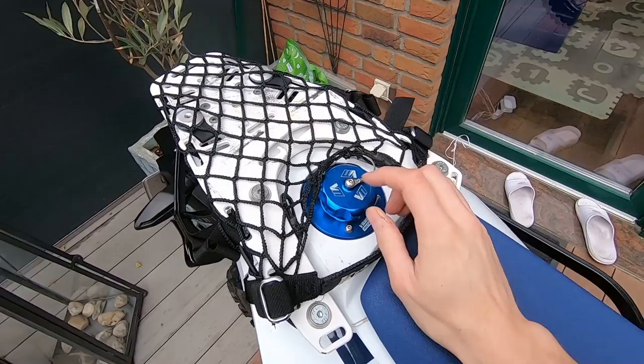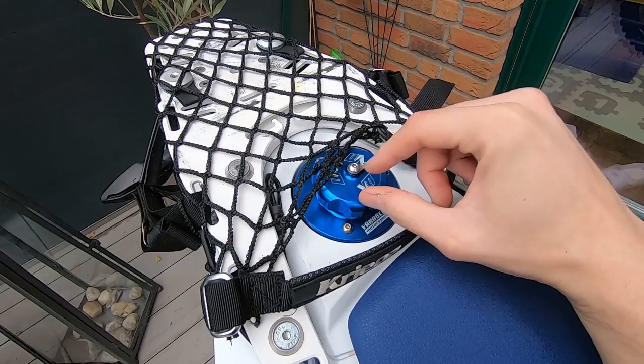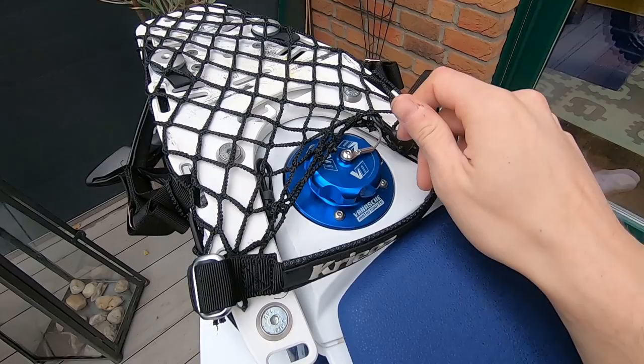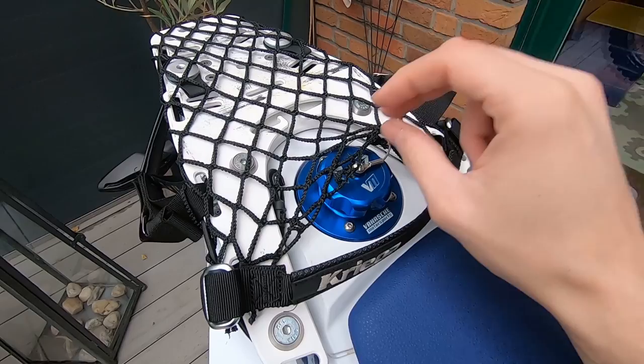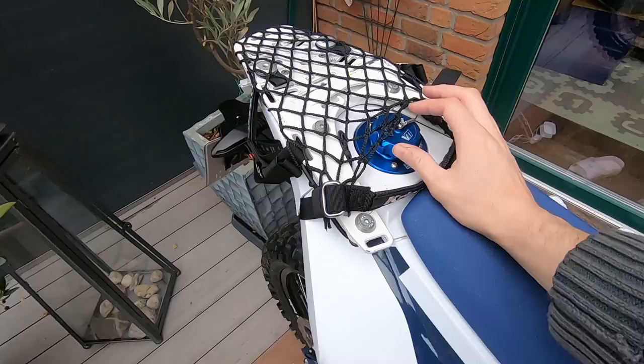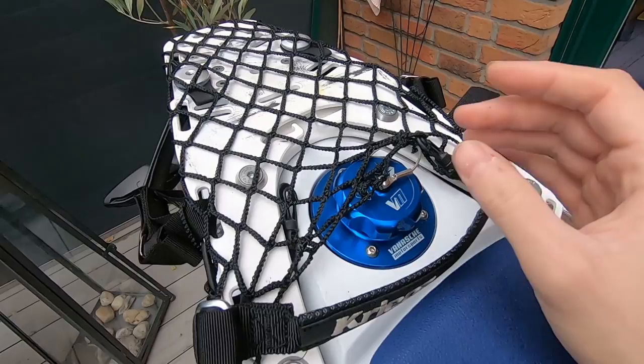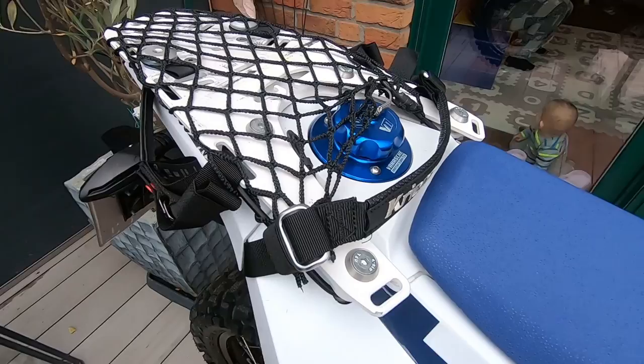I changed the fuel cap to the Vanagia one — not just for aesthetics, but also because with the original cap it was very hard to turn the key. I was worried that if mud and dirt got inside it would become even harder or break. I read in a forum that this happened to many people, so I changed it immediately. It's really well sealed — I've fallen over many times and never had a drop of gas come out.